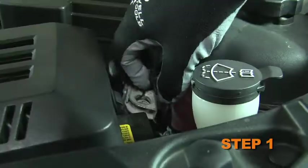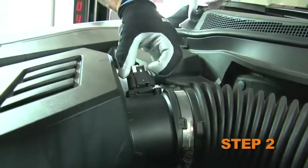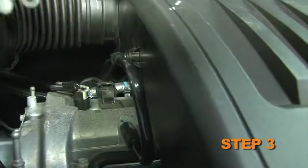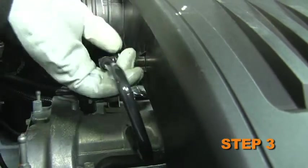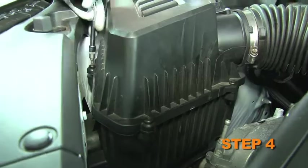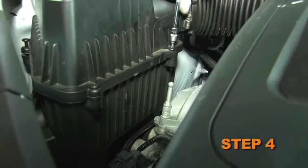Turn off the ignition and disconnect the negative battery cable. Disconnect the mass air sensor electrical connection. Disconnect the crankcase vent tube from the intake planum. Loosen the four screws that secure the upper air box to the lower air box.